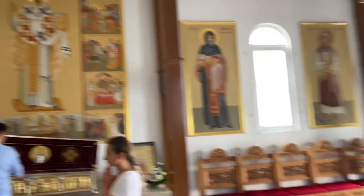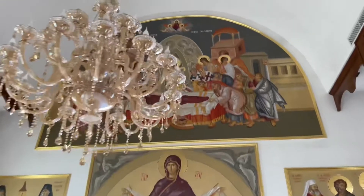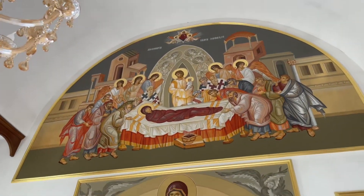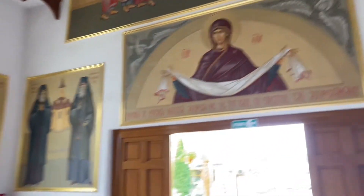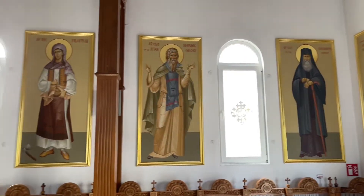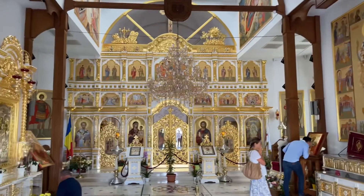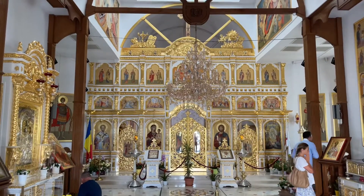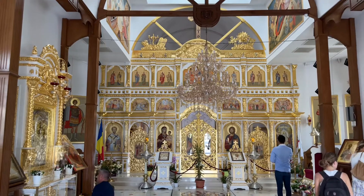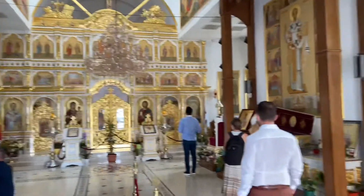Okay everybody, wow, it's a cute little church. Thanks everybody, bye-bye.